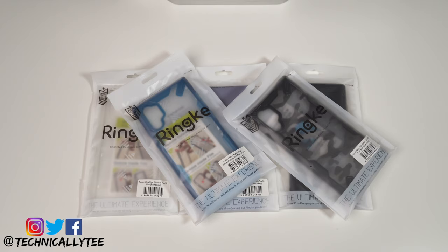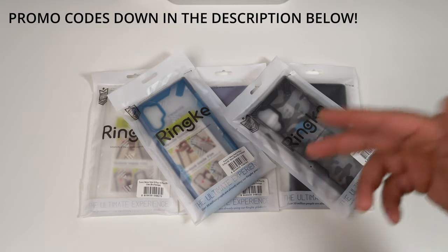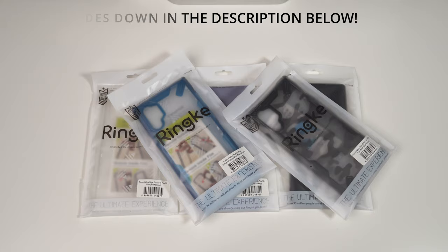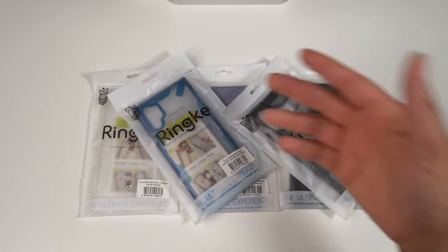What's going on YouTube, Technically T bringing you another video today for the Samsung Galaxy Note 10 Plus. We got the Rinke case lineup and definitely a huge shout out to them for dropping me these cases to review. You already know my style — one by one, let's go ahead and go through them.